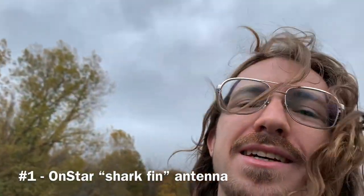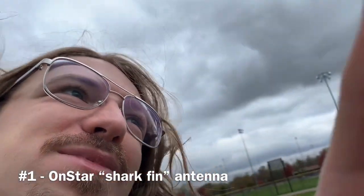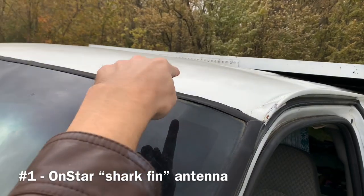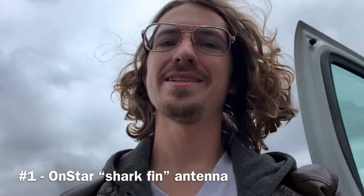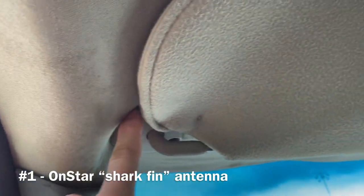One of the first spots — I don't actually have this on my van — would be the OnStar antenna. It's a shark fin, as we call it, and it'll be right up on the driver's side in that area. There are a lot of reports that water leaks in from there, and you'll actually see it leaking down from your sun visor.